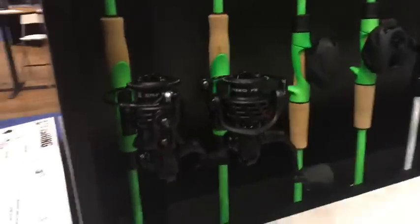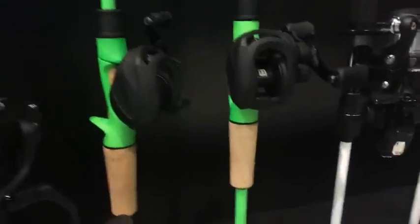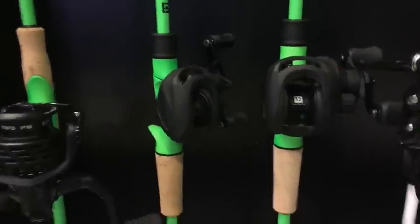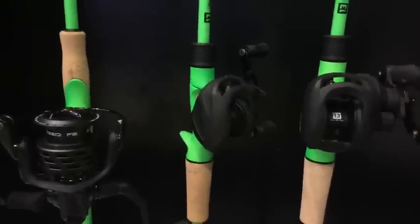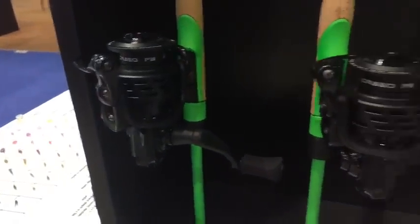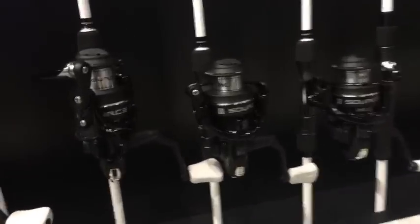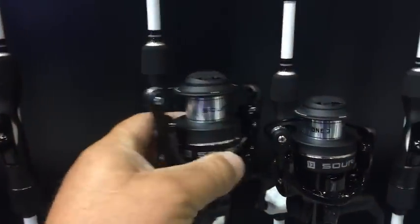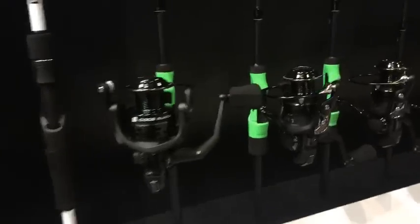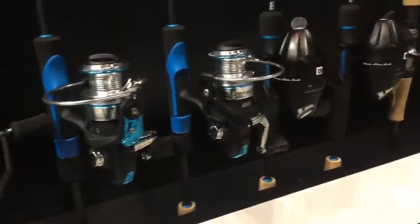This year they've got really good combos — I'm not talking about cheap stuff you find at Walmart, I'm talking about all flat black. The bait caster is the Origin Flat Black at $170 for that combo. The spinning combo is $130. They also have these Code Black reels, all new reels.